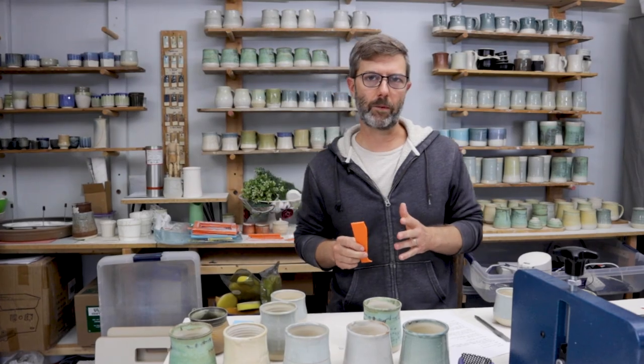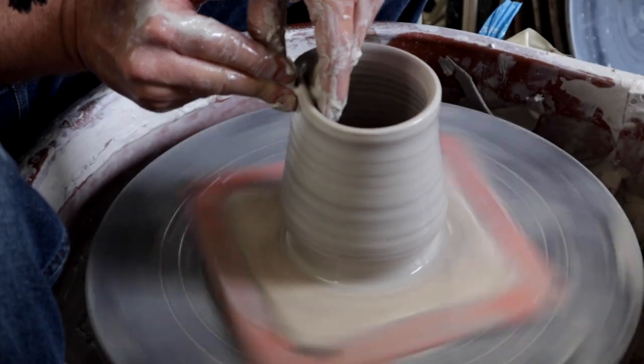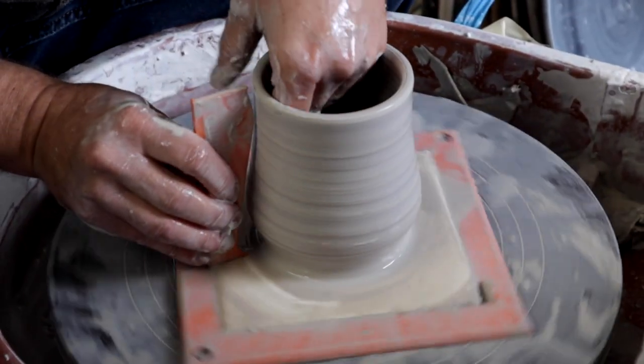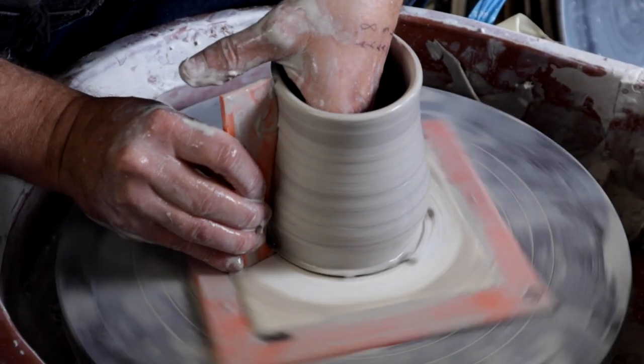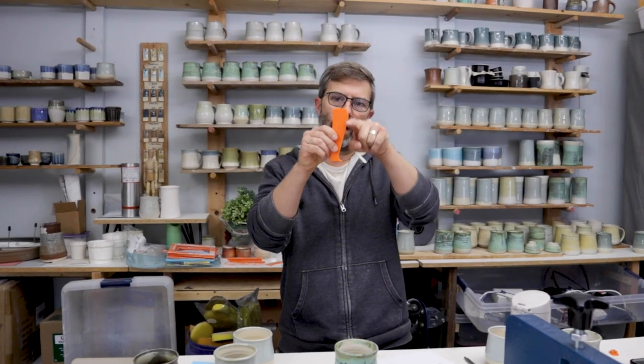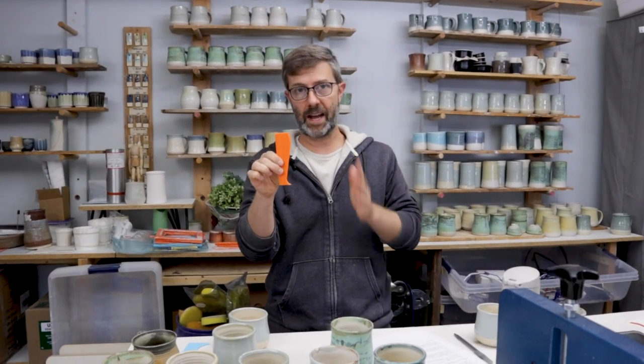So how do you use a profile rib? Basically you center your clay and you try to throw that shape as best you can, but to ensure that you do, you take the rib and you jam it up against the edge. I like to just trace my finger along the inside to ensure that it's following that curvature, so I get the exact profile I'm looking for every time.